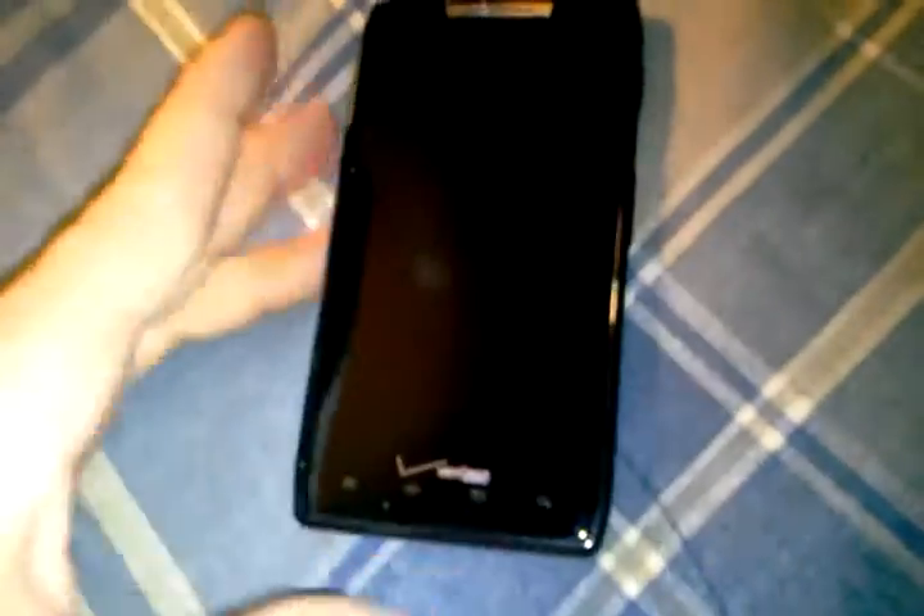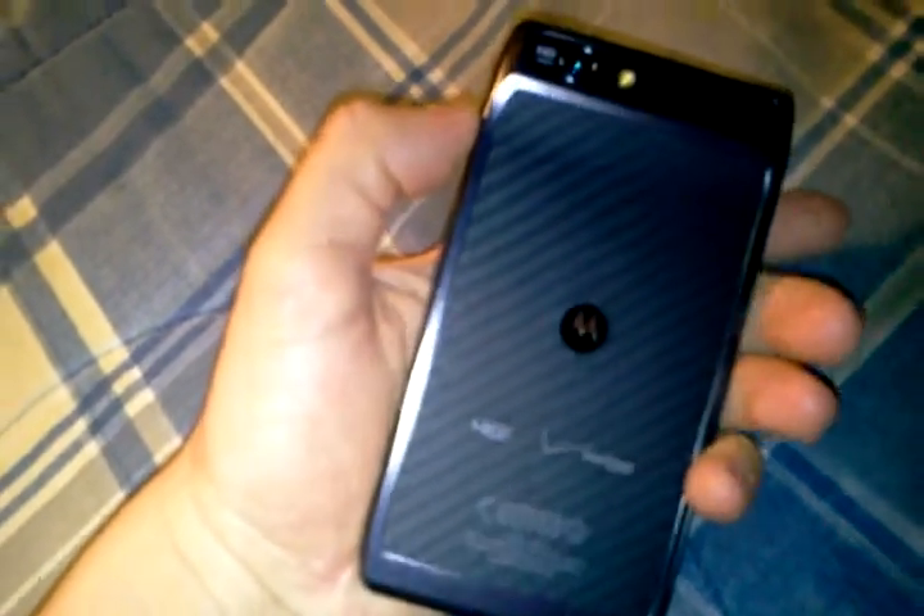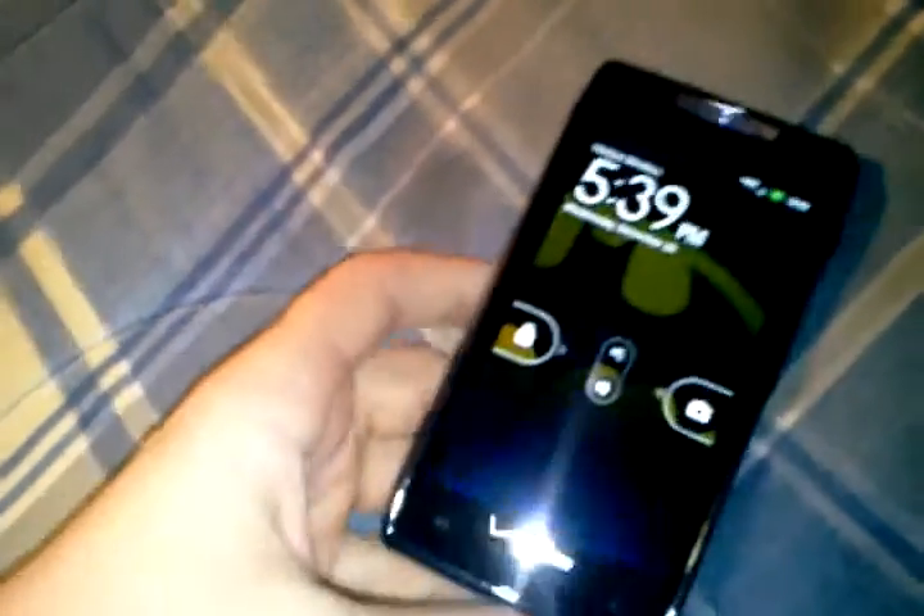It's got a 1.2 gigahertz dual-core processor, 1 gig of RAM, and 16 gigs of internal memory with a 16 gig micro SD card which fits right in this little slot here. And right here goes the micro SIM — that's right, a micro SIM, not a normal SIM like the Thunderbolt or anything like that.